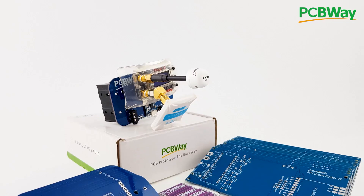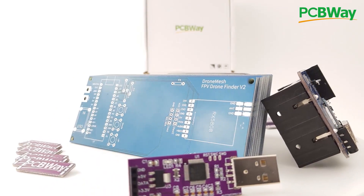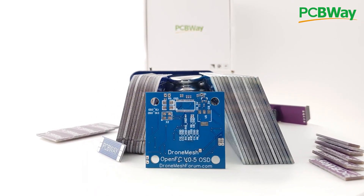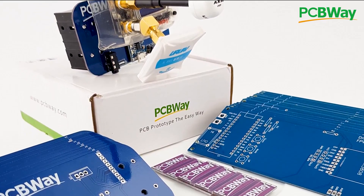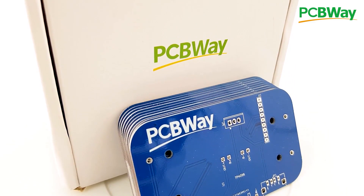PCBWay is one of the leading PCB manufacturers out there and it is the manufacturer I use for my own products. Whether you're a hobbyist or looking to create a final product, PCBWay is a really great choice with their 24-hour and assembly services, so go ahead and check the links down below.